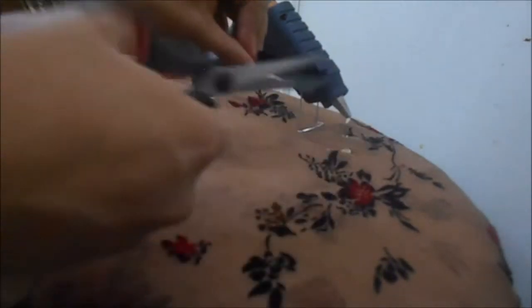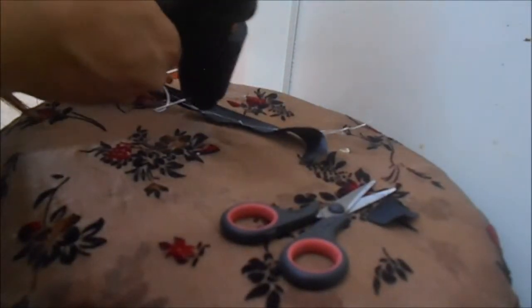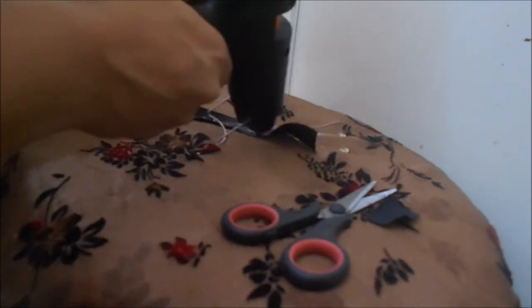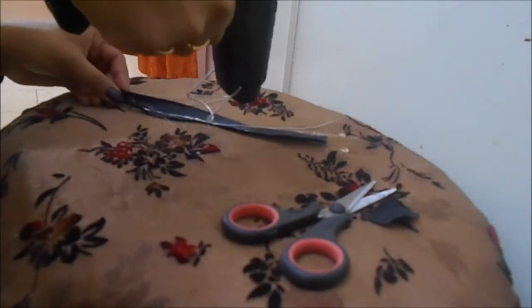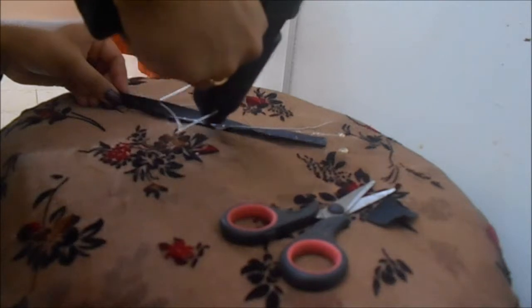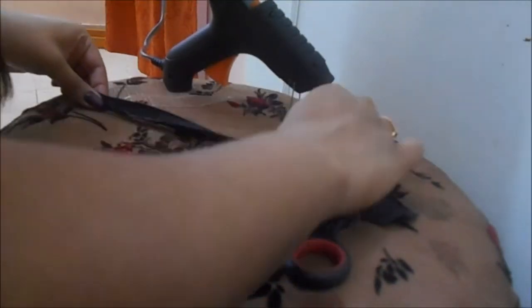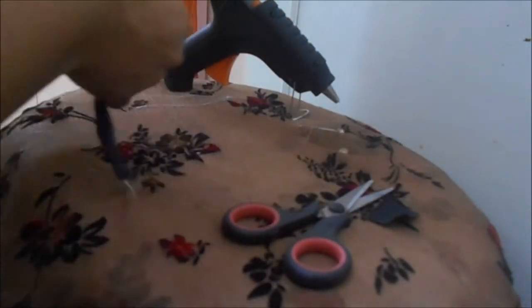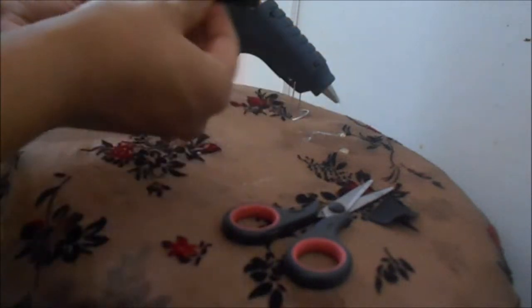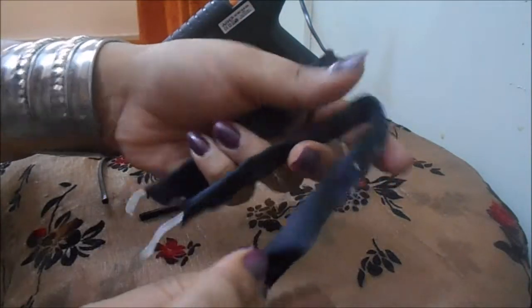I have excess ribbon so I'll just cut it off. Be generous putting the glue around it. It's really fun making this, and I am a bunny lover as most of you know. Just wrap it around — it's almost done. The final product will look something like this. We are done making the ears for the bunny; it will somewhat look like this, a little messy because of the hot glue.